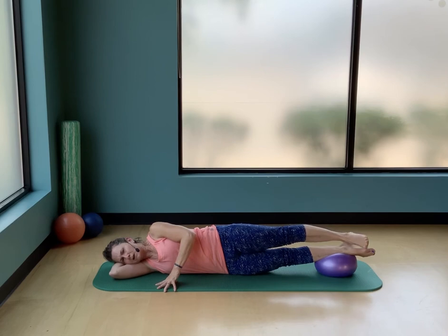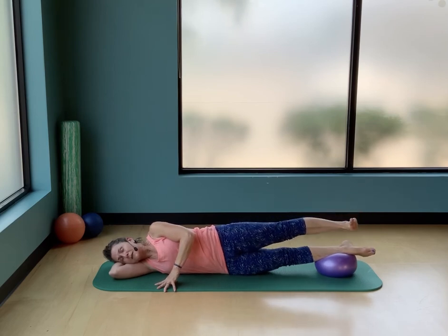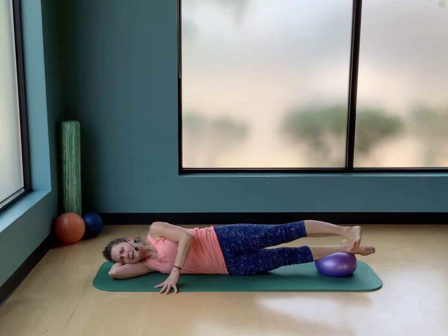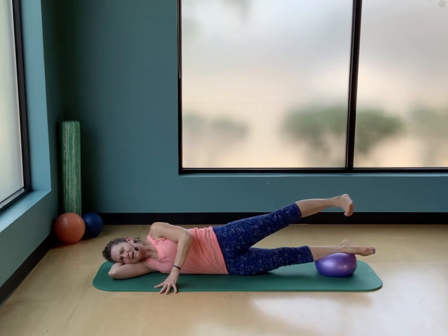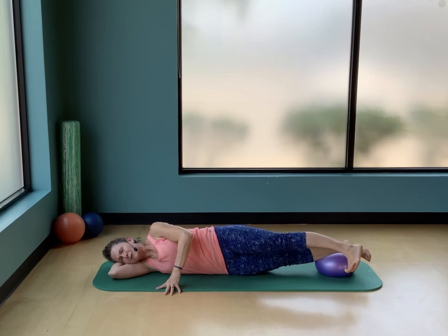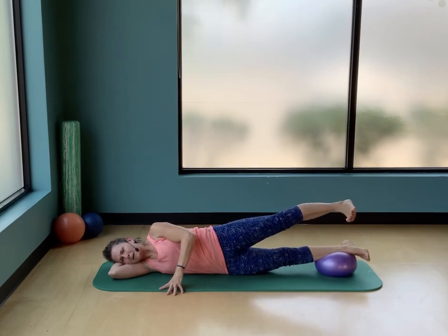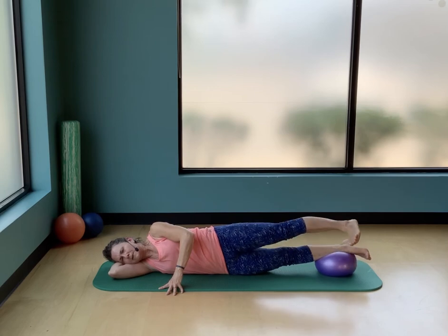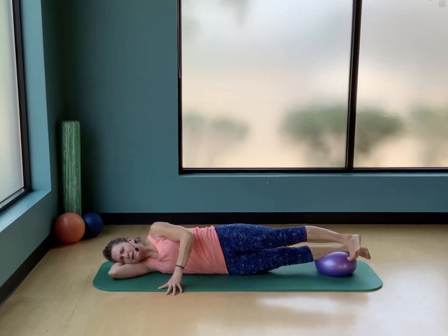Lift the bottom side of your waist away from the floor, reach that top leg as long as you can — think of it reaching longer than the bottom leg. Lift and lower, up and down. Now lift and hold: flex your foot, rotate your toes to face the floor, knee faces the floor, leg stays straight. Tap that foot towards the front of the ball and lift the heel back to the ceiling. Tap down and lift up — bottom leg pressing down. Two more, down and up, last one — lift and bring that foot all the way down.